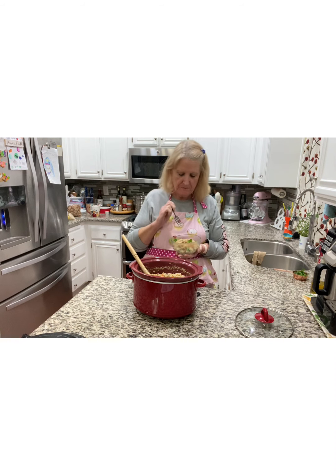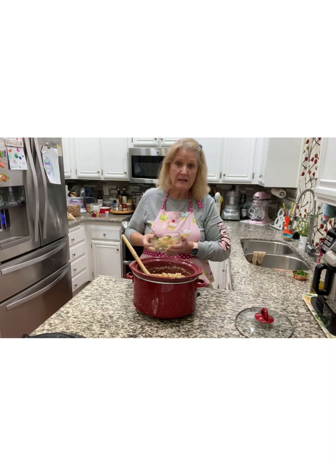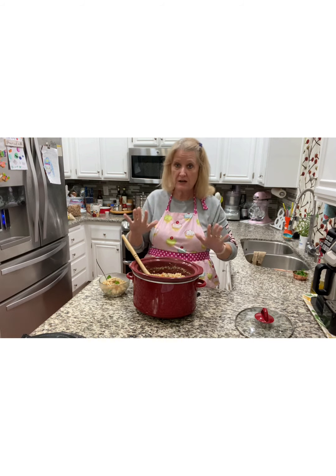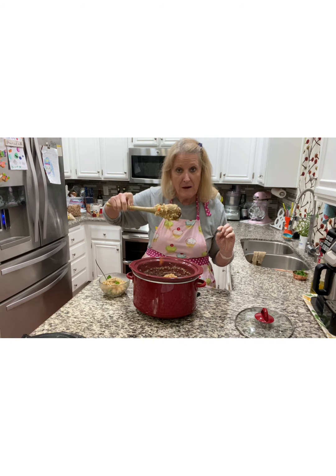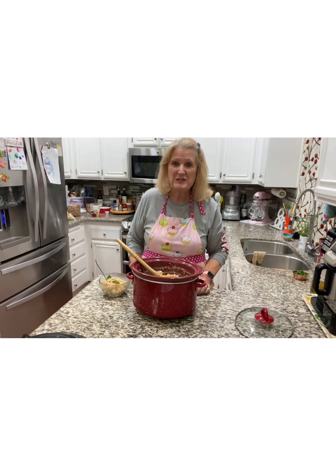You guys, this is so good. It's such a great replacement for a rice risotto, and you don't have to stand over the stove and stir it. If you've ever made risotto, you do have to stand over the stove and stir it the entire time — it takes like half an hour, 45 minutes to make it. But this was all done in the crock pot. That's what I'm talking about. Try this at home, let me know how you like it. Thanks for watching. Please consider subscribing to my channel. Have a great day.